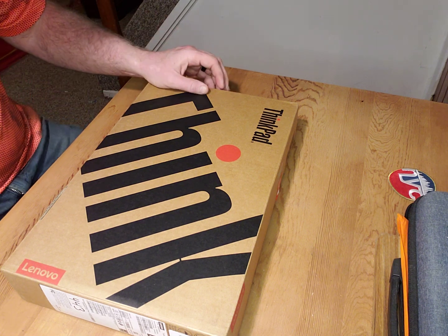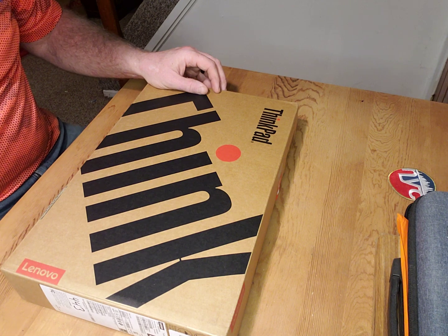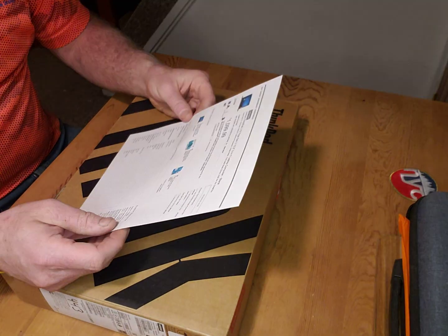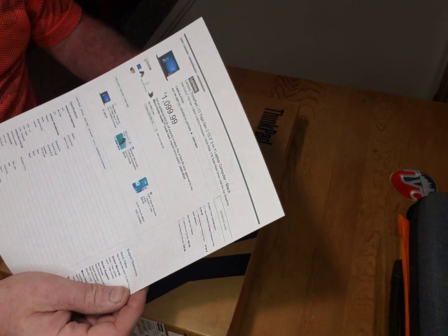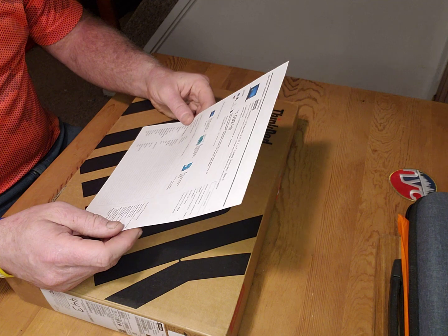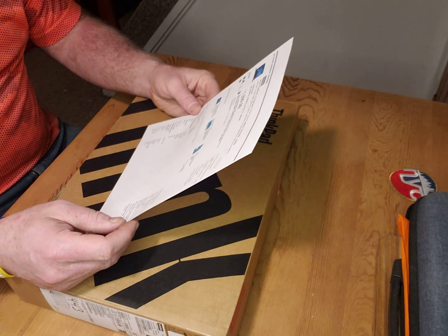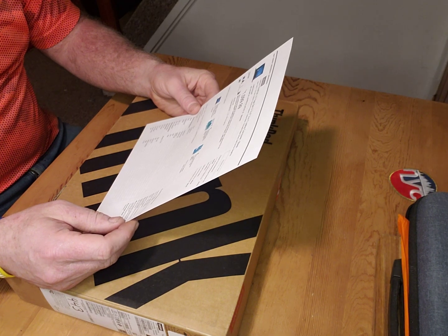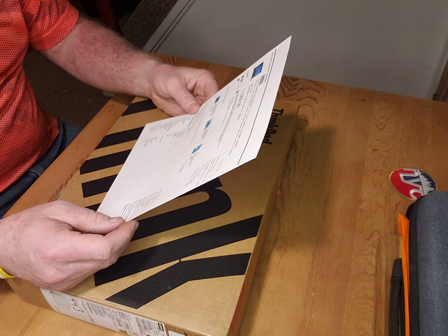Hello, I'm going to do an unboxing of this Lenovo I just got. I got it — it was $1,100 from Micro Center. It's the Lenovo ThinkPad L13 Yoga Generation 2, a 13.3 inch 2-in-1 laptop.